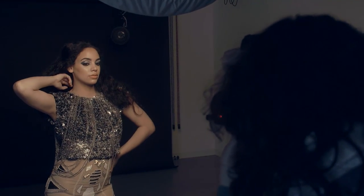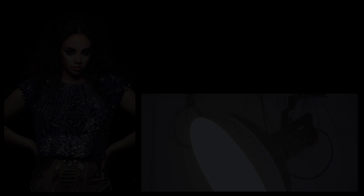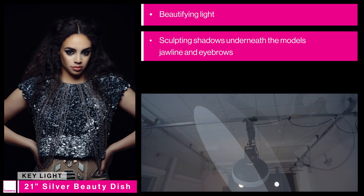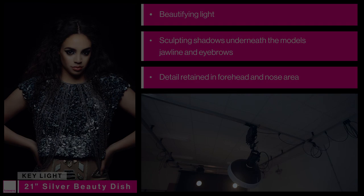Let's take a few shots and see how it looks. This is our first light — the silver beauty dish — and we can see that it gives a very beautifying light with some nice sculpting shadows underneath the jawline and eyebrows, but without blowing out the highlights on the forehead and nose.